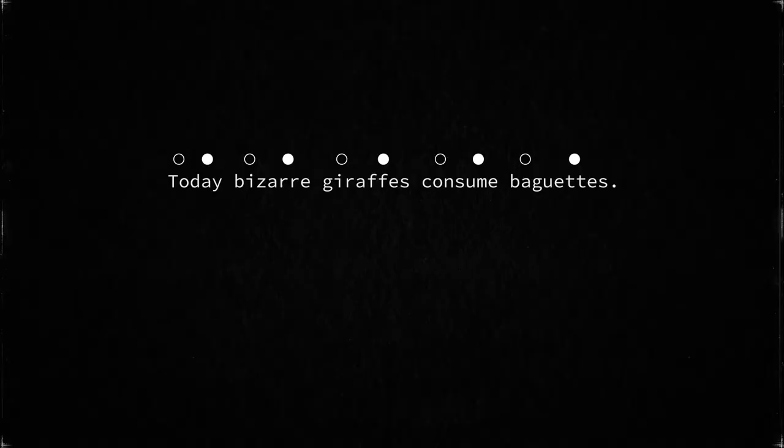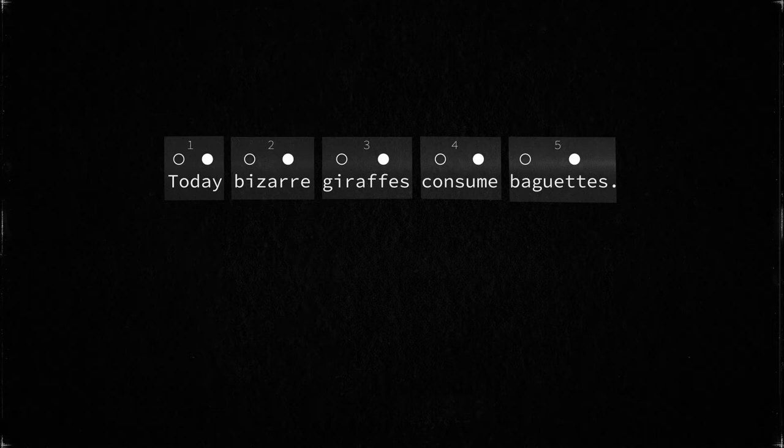If we came across this line of poetry and were trying to figure out what kind of meter it is, first we know the meter is iambic because it consists of repeating iambs. To understand the line length, we need to count how many iambs are in the line: today — one, bizarre — two, giraffes — three, consume — four, baguettes — five. There are five iambs. The prefix 'penta' means five, so the meter of this poem is iambic pentameter, which means there are five iambs per line.